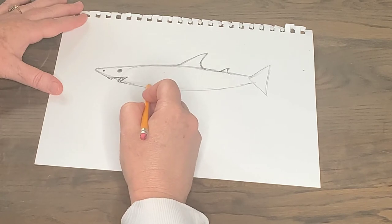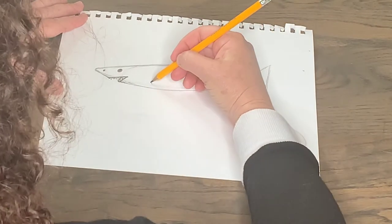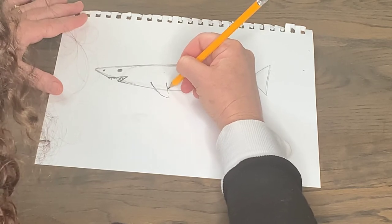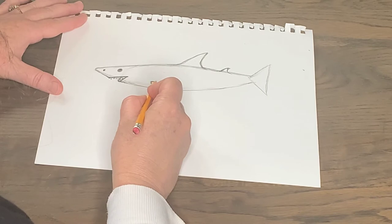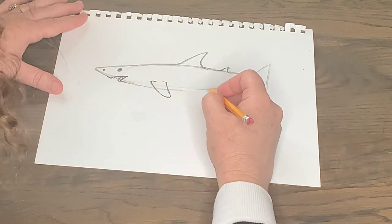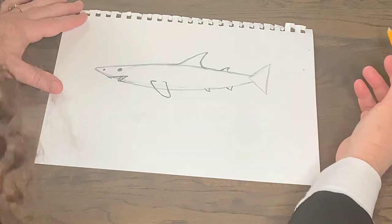Now I'm going to come to the side fin. We're looking at the side of the shark, so the side fin is going to be a little bit above the belly. I'm going to make a side fin about right here, in front of the back dorsal fin — this is actually called the pectoral fin. I'm going to create another pectoral fin connected to the side of his body, not on his stomach, because we're looking at the side. Then I'm going to make two more small fins right here.